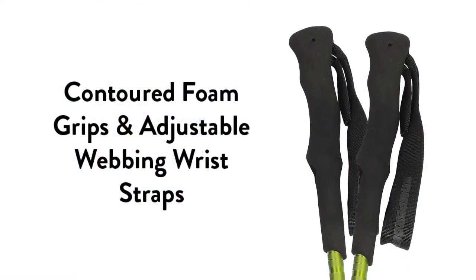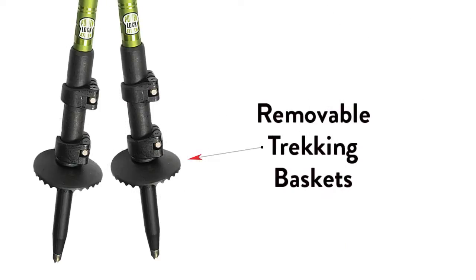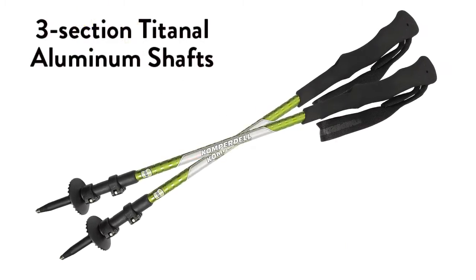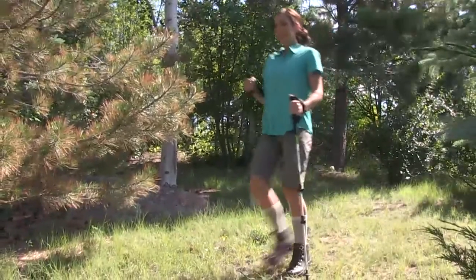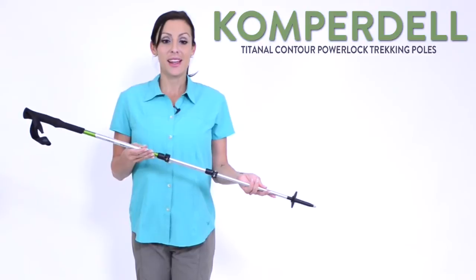These poles feature contoured foam grips, adjustable webbing wrist straps, and removable trekking baskets. Its three-section Titanil Aluminum shaft is lightweight and extremely strong. Its Power Lock II locking mechanisms provide for quick and secure height adjustment.